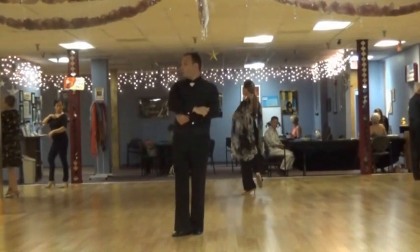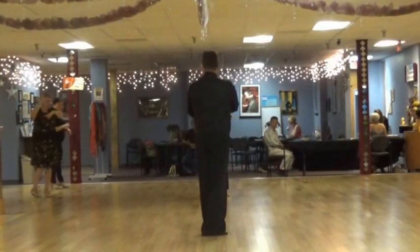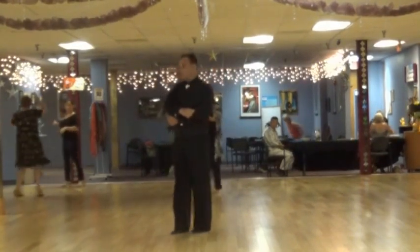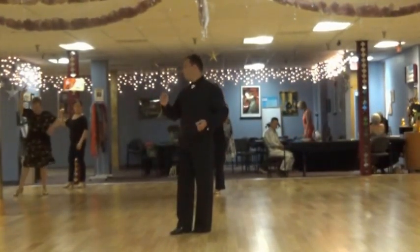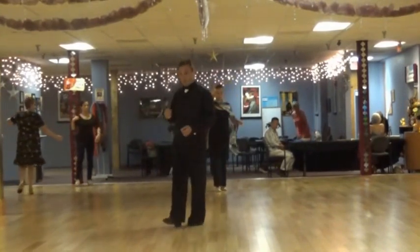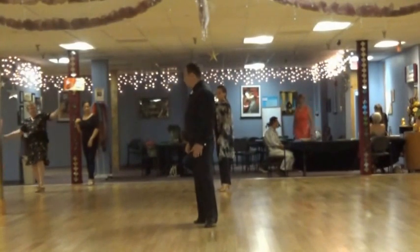5-2-3. And then you just walk backwards: 6-2-3, small steps in a circle. 7-2-3. I'm going to turn on my right and do a pivot rotation. 8, 2, come together, 3. And we can go on.